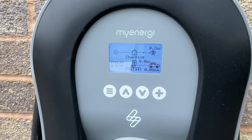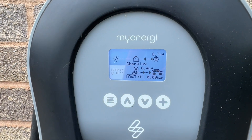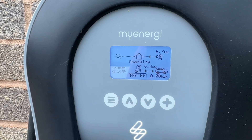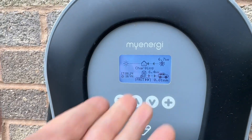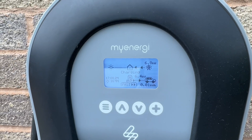Mine should pull 6.6. Let's see what it does. Look at that - 6.4. Very good. Well, that works fine.